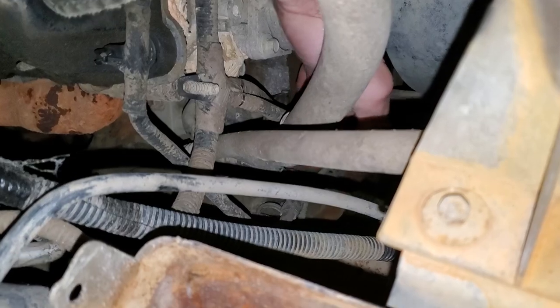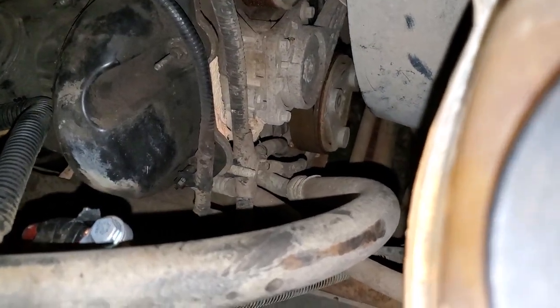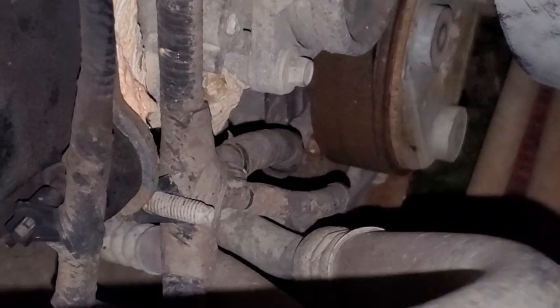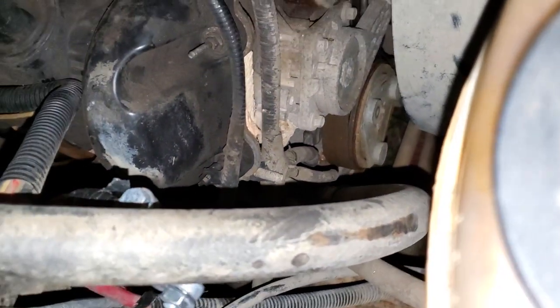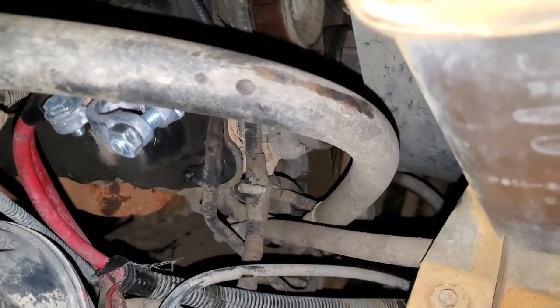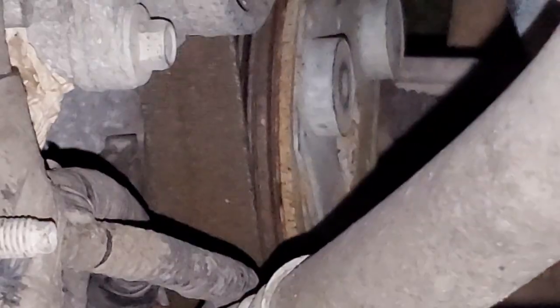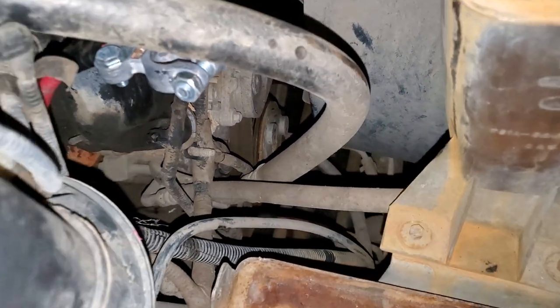That wire then goes to another pressure sensor which is actually installed into this line here — kind of tough to see, but the connector for it is right here where my middle finger is. That does kind of the opposite of what the other pressure sensor does: it detects to see if the pressure is too high, and if the pressure is too high it will interrupt the power. If both switches are working properly and the pressures are where they should be, the power is then supplied to that connector right there on the compressor itself to lock the clutch.